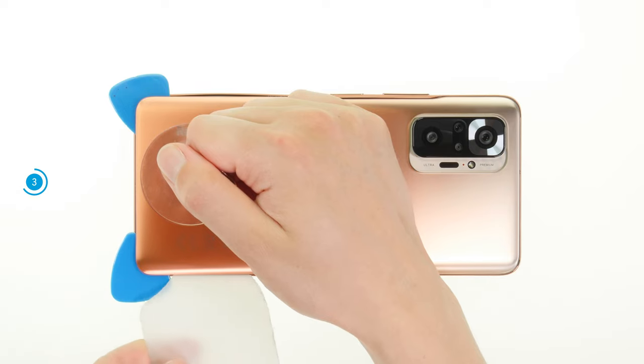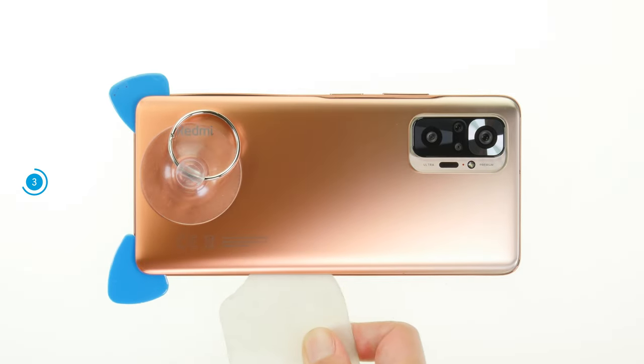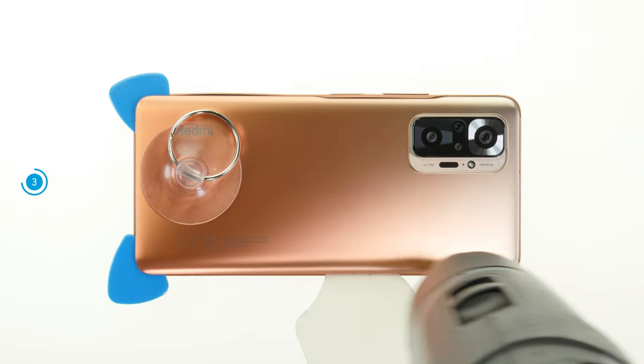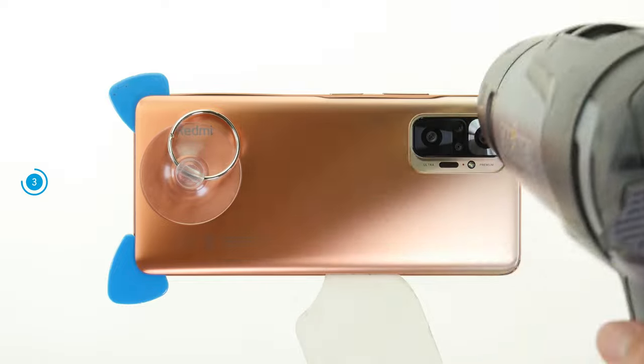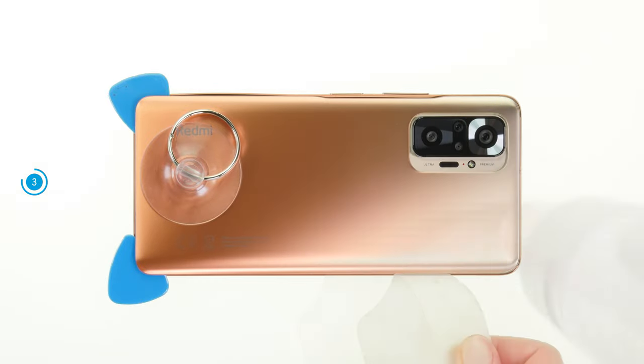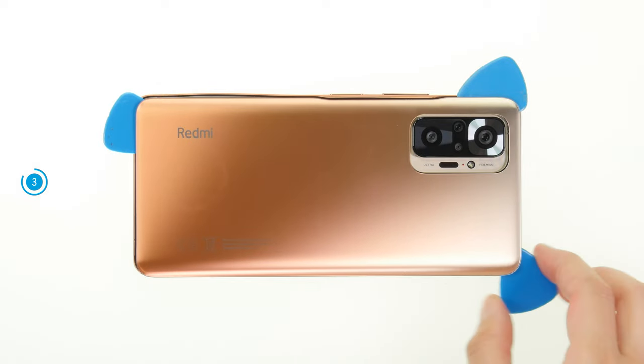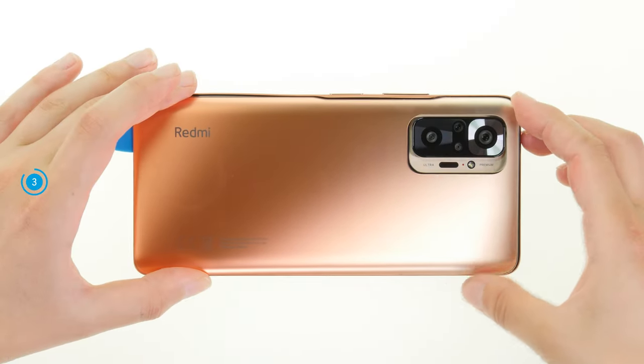Put flat plastic picks in the loosened areas at regular intervals to prevent the glue from rebonding. Reheat the edge of the back cover when you notice that the glue is getting solid again. Once the back cover is completely loosened, you can take it off.